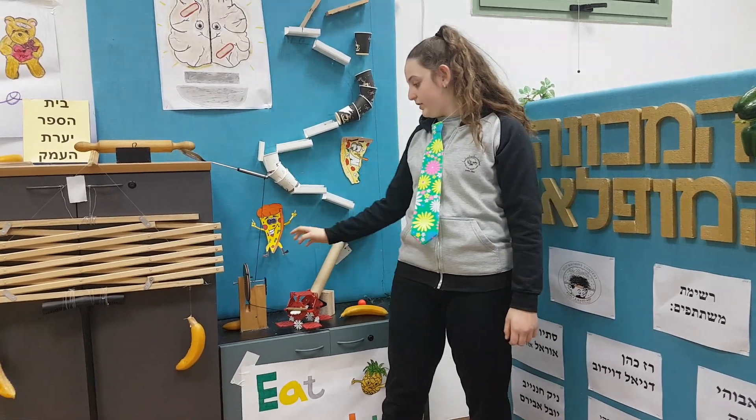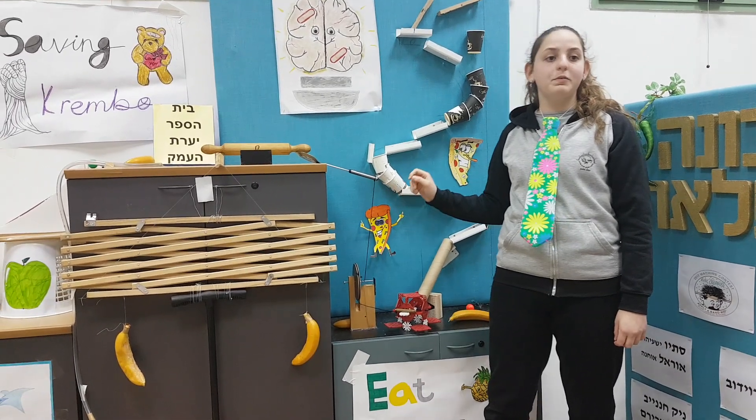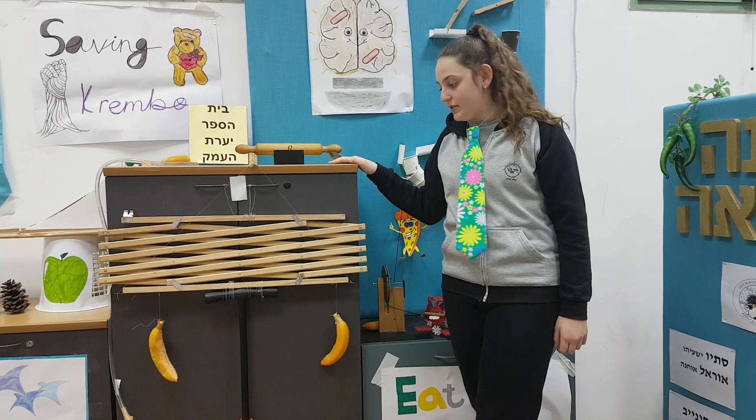The mechanical button pushes the weight. The weight pulls the spatula, and the string pulls the spatula down. The spatula falls and moves the rolling pin. The rolling pin makes the stick lose balance and the water shutter opens.